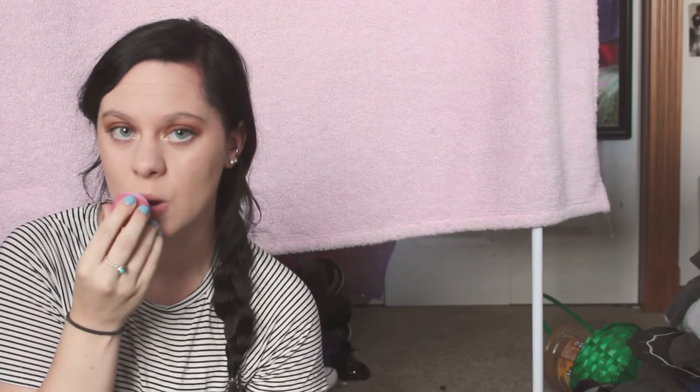Oh my god — is this finishing powder? Yeah. So as you saw in my last video with Michael, my camera likes to not be my best friend sometimes. So yeah, here's our finished looks.